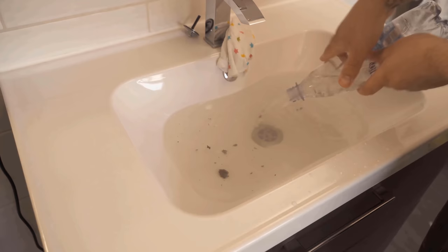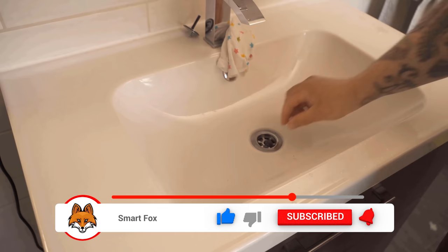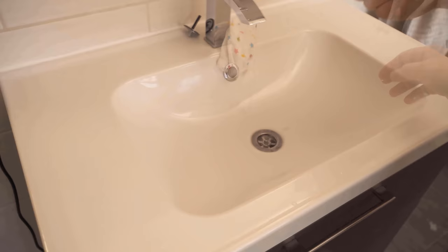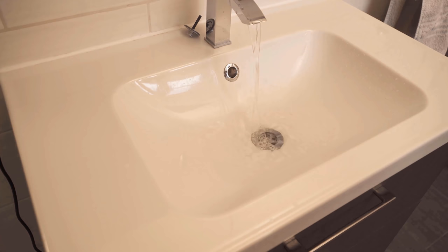As you can see now, the water starts to run off normally again, as it should. You can remove all the dirt that has just been flushed up and throw it away. After that, the drain runs again and nothing is clogged anymore — you could solve the clogging with a common PET bottle in a really easy way. You can do this when the water doesn't drain really well, but also when nothing works at all and the water stands completely still.